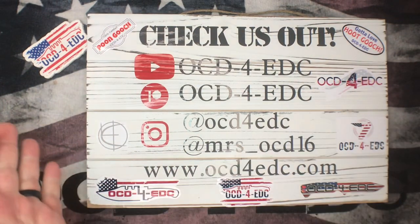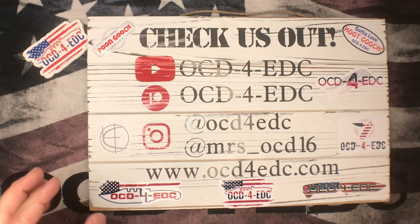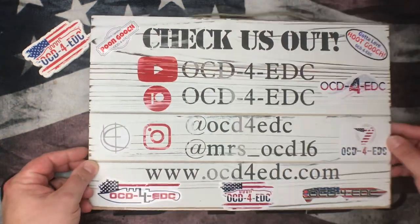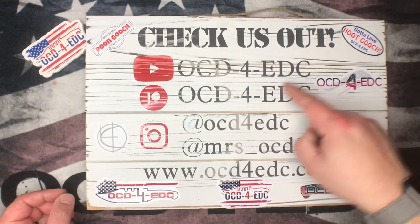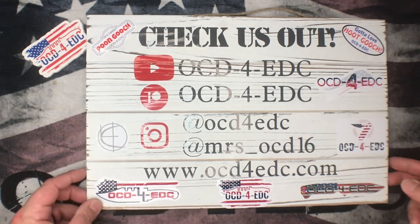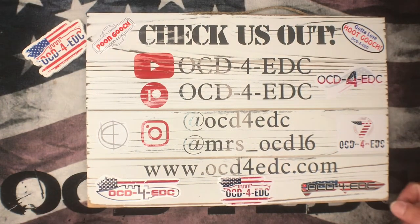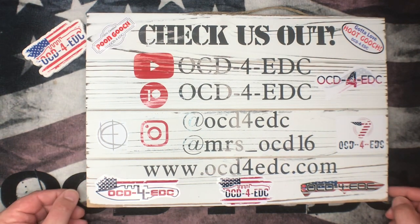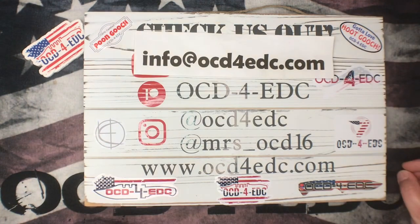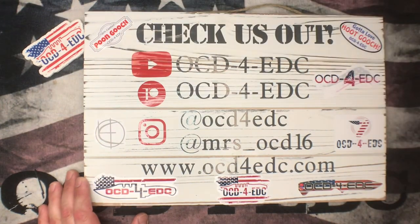What's going on YouTube, OCD for EDC here. I'm joined by my lovely wife Molly. So today we have an unboxing of a few things for you. If you guys want to check us out, of course here on YouTube, but you can also check out our Patreon and check us both out on Instagram. We're doing quite a few things over there these days, and go check out our website for all your cool EDC needs.